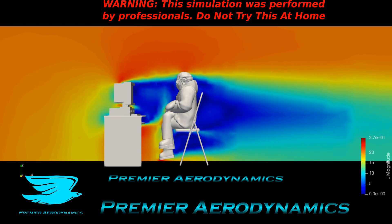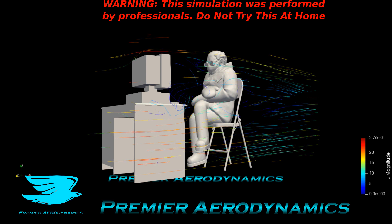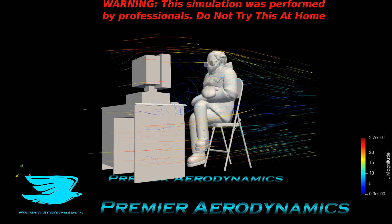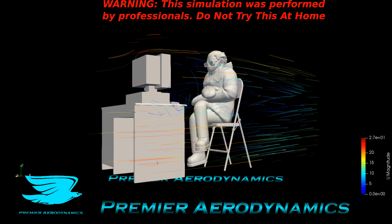These animated streamlines show just how wakey this whole setup is — it's traumatizing, really. The computer itself has a lot of wake between it and the person; I'd say it's even worse than behind, because the flow really just goes at all these weird angles.